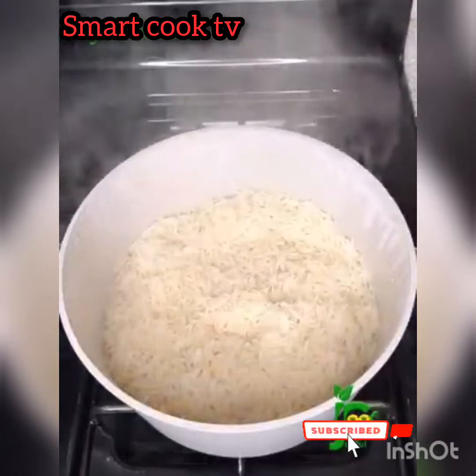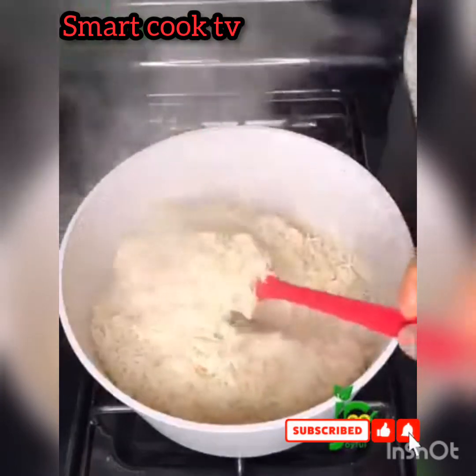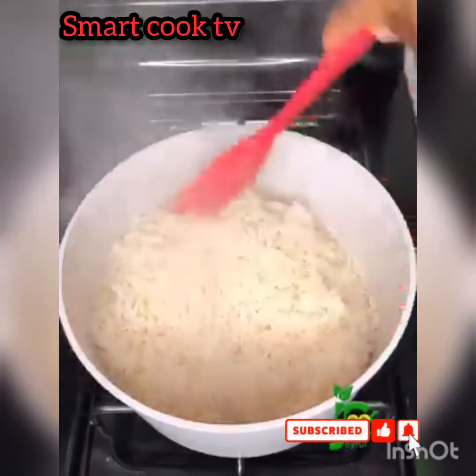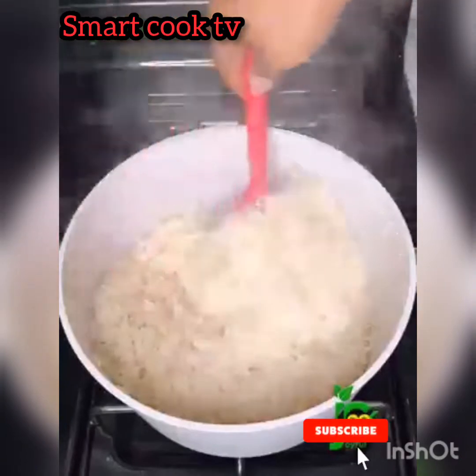At this point, fluff it out with your spatula really well. You can see how grainy and fluffy this rice is looking — every grain is separate. The best part for me is that after eating this rice, it doesn't feel heavy at all in my tummy.